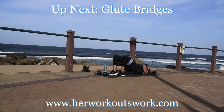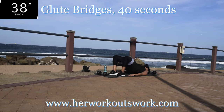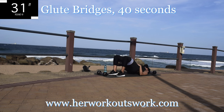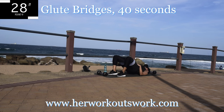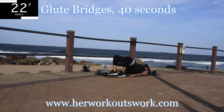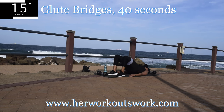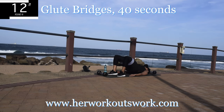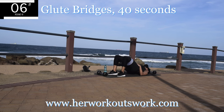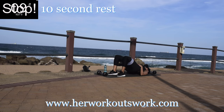Up next we've got glute bridges. You're going to go up, squeeze your bum throughout this movement, and slightly open and close your legs — push against that resistance. You should feel a pinch in your hamstrings, which is the back of your thighs, as well as your glutes. You're halfway there. 10 seconds to go. Take a 10 second break.